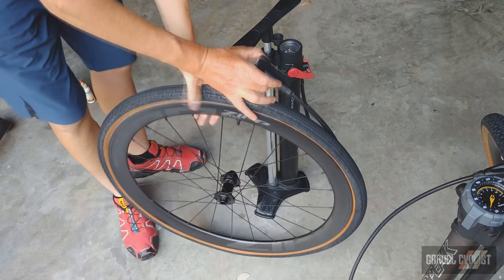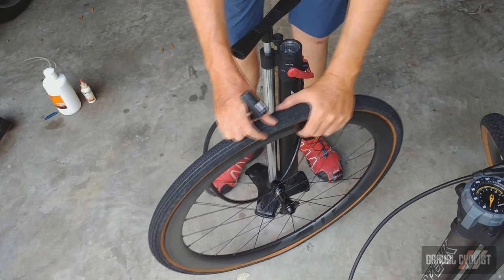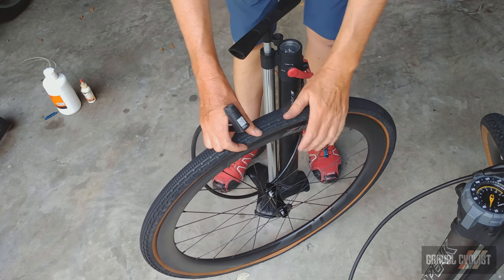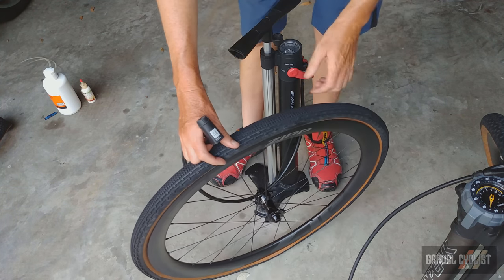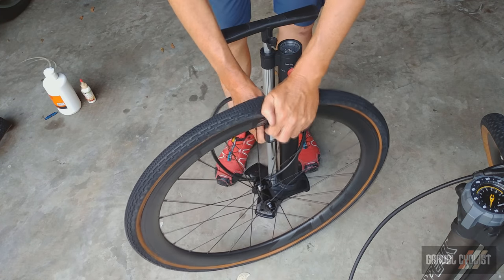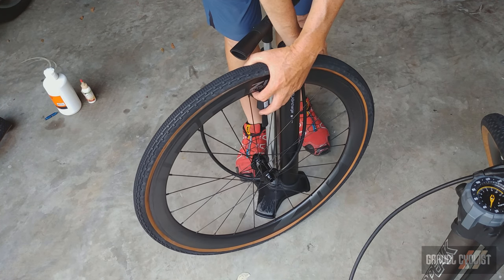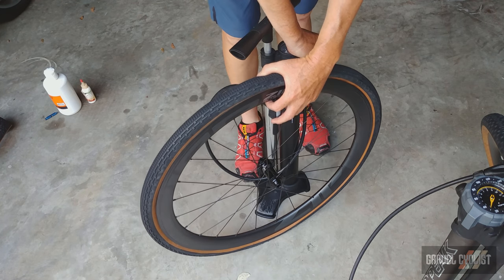I had to swap the Panaracer Gravel King tires because the first one was too floppy and sloppy — a really old tire. It would definitely mount with a compressor, but I don't have one. If someone wants to gift me a lovely compressor with a presta adapter, that would be amazing. I've got the old cylinder loaded up with about 150 psi of air. This is, by the way, a Panaracer Gravel King SKA Plus in 700c by 38 millimeters.